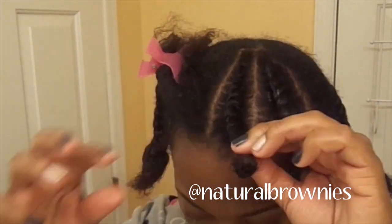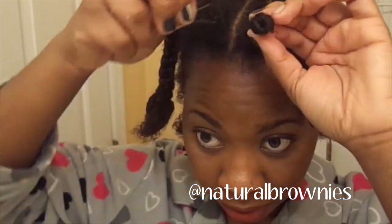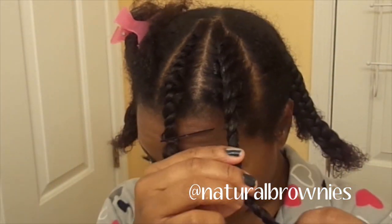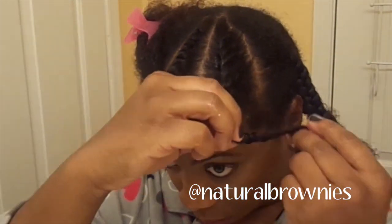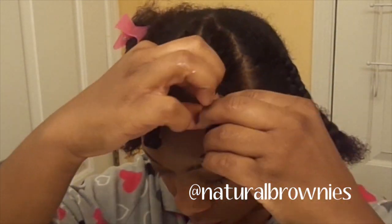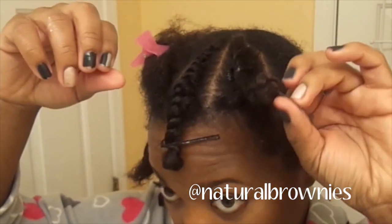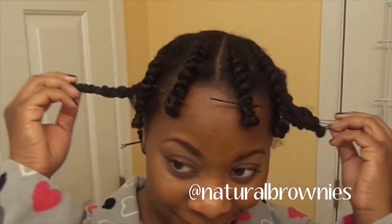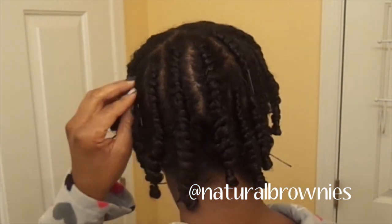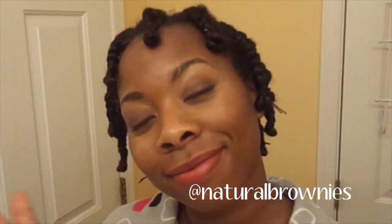I'm just going to twist it around the twist, make a little knot, and I'm going to pin it with a bobby pin or a hair pin because my hair doesn't really lock on itself — I have to hold the twist down. I'm going to put these little knots at the end of every twist and it's going to make them curly when it dries. Here's what it looks like when it's completely done. I parted from the center of my hair, just because that's where I want my hair to fall from. I'm just going to sleep on it and let it air dry overnight.